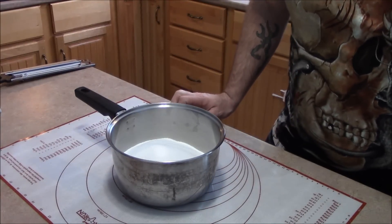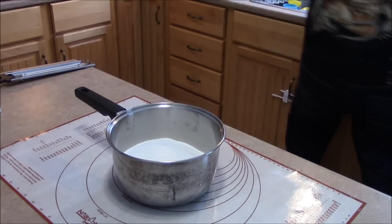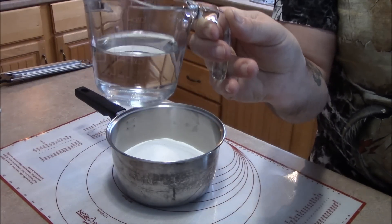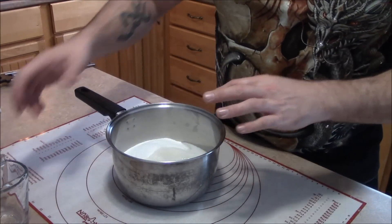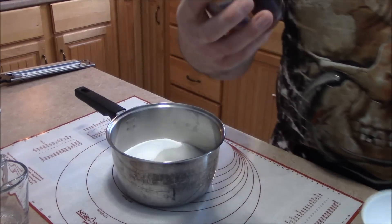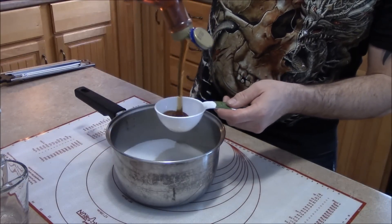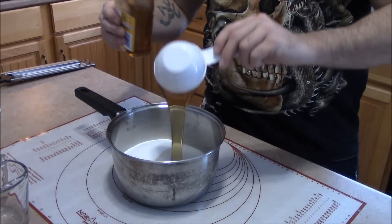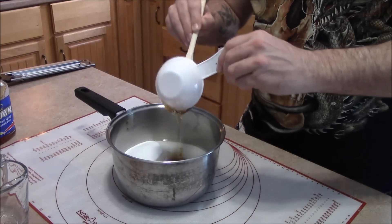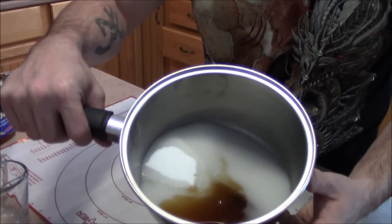Next up we're going to do a half cup plus two teaspoons of water. It doesn't have to be hot or cold. Half cup, and I put it a little bit over to get my two teaspoons — it doesn't really matter. We're just trying to give enough liquid in the pot to make sure the sugar doesn't burn to the bottom. And we're going to do some corn syrup — half a cup. I'm using the golden stuff. You can use the clear stuff if you don't want color on the cotton candy, but it all tastes the same. This is our basic mixture: water, corn syrup, and sugar.